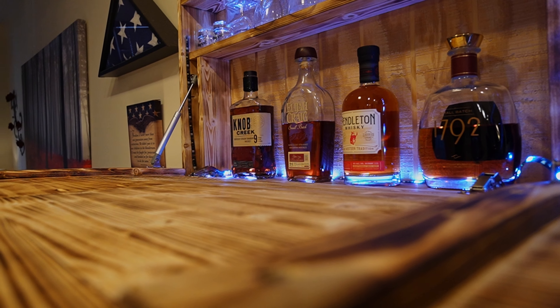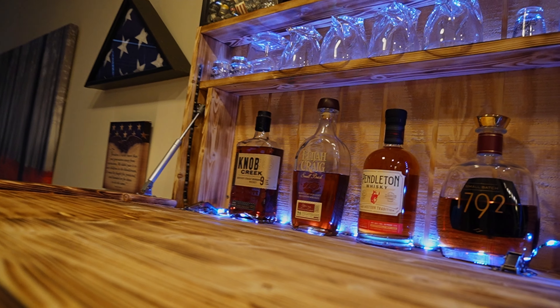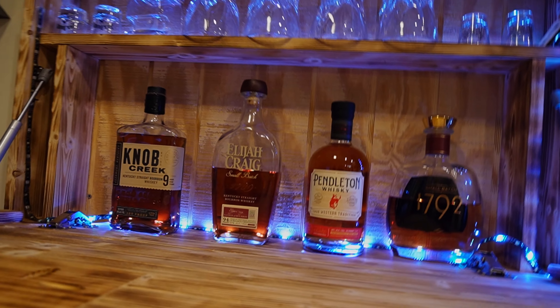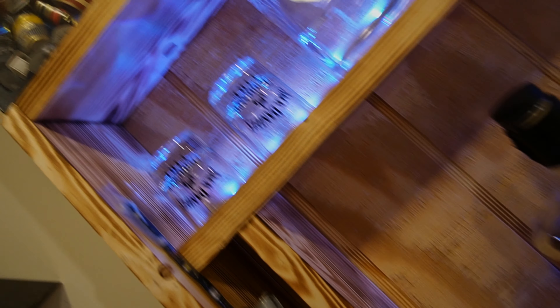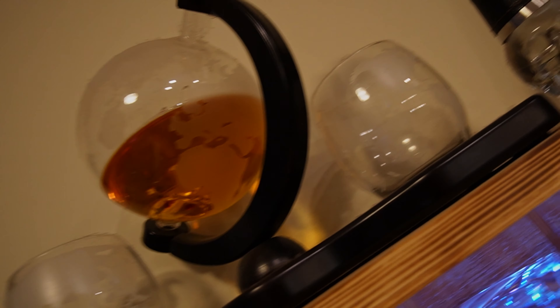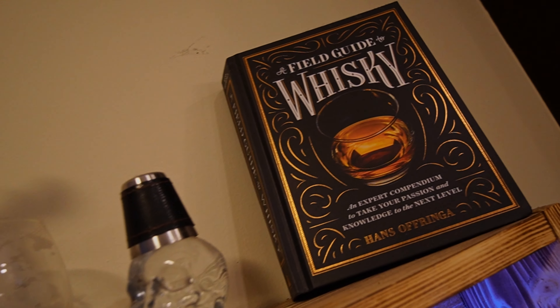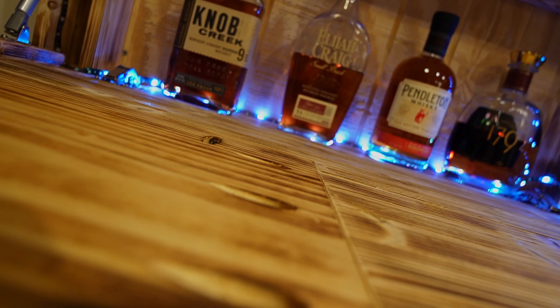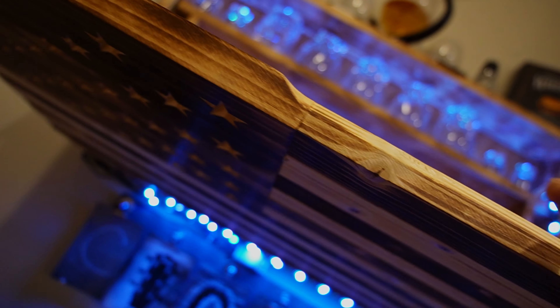Mine, as you can see, is an American flag design — it is all wood. This was a gift from my fiancée for Valentine's Day; she got it for me in 2021, so it's been over a year now and it's still in great shape. It's an absolutely fantastic piece in our decor in our living room, and I use it for a lot of my backdrops, which looks so cool.